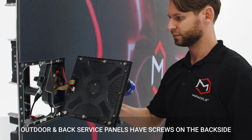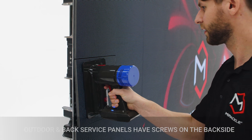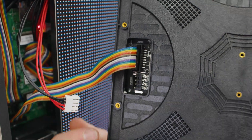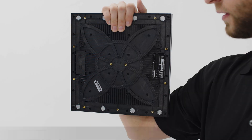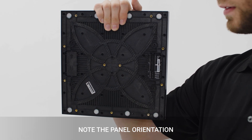Outdoor or back service panels will have screws on the backside for removing the modules. Carefully remove the data and power cables from the LED module. On some models, note the orientation of the arrow on the backside of the module. You will need a similar module to replace.